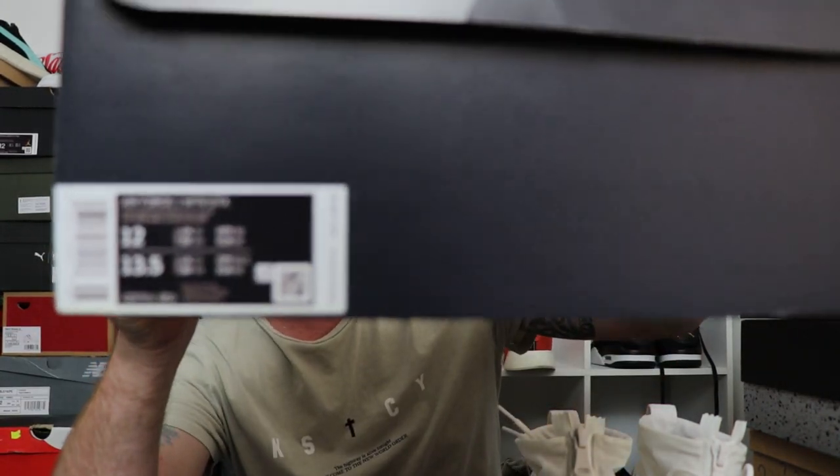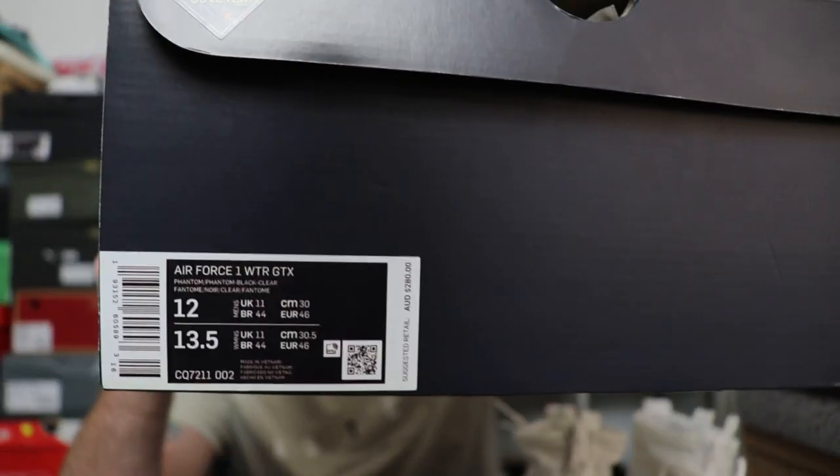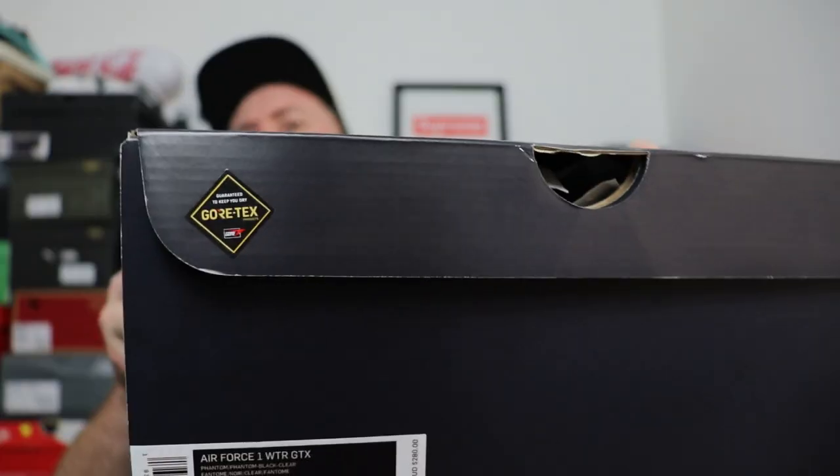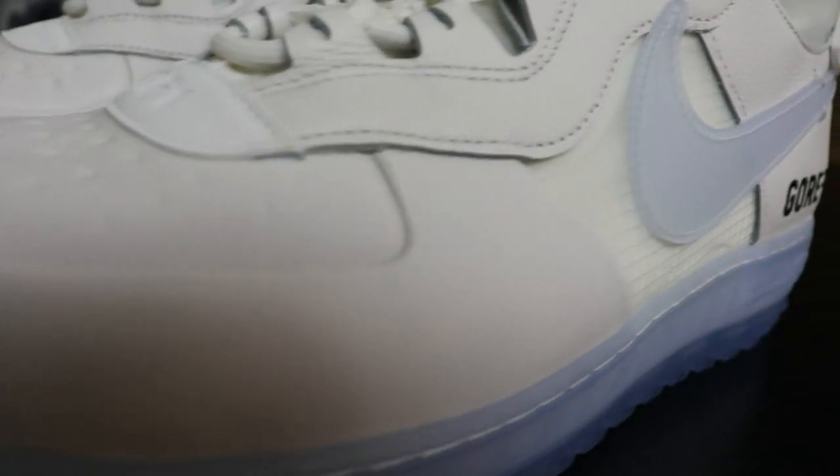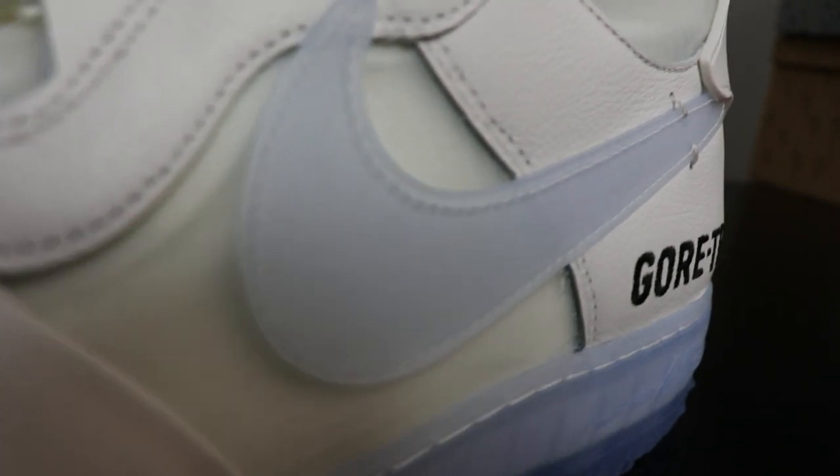Alright, let's check these bad boys out. Here's the box — there's your box label, BAM. You get Gortex branding on it, nice black Air Force One box with nice quality paper. Hashtag no trash sacks — I don't want plastic in my sneaker boxes, and this paper was really really nice.